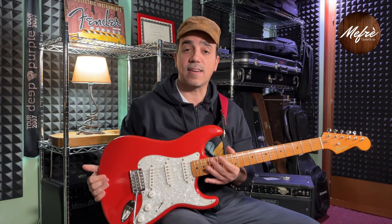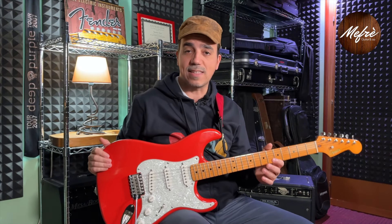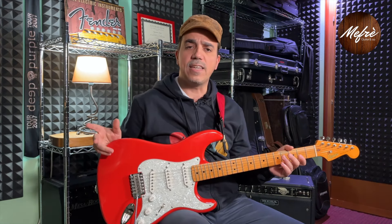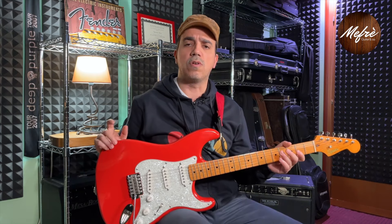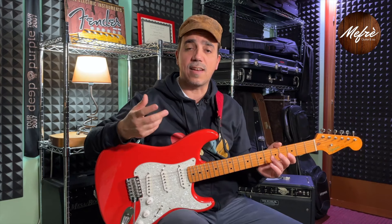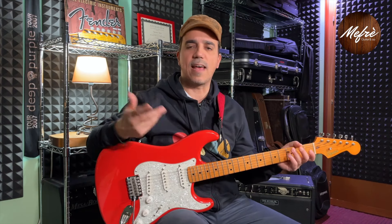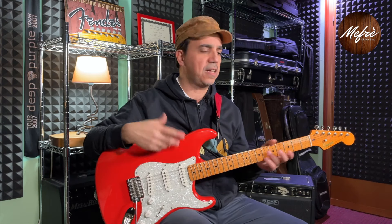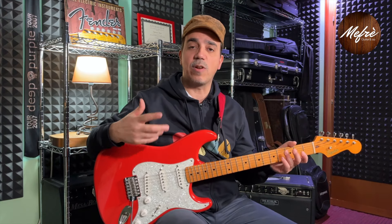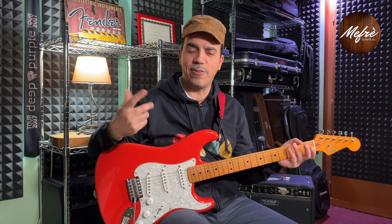This Squier Classic Vibe 50 — many of you have heard of this fortunate series from Squier — is a guitar made in Indonesia that can still be particularly valuable despite its cost. The idea is to buy this guitar for an investment of about 350€ and then upgrade it to make it compete with guitars that cost over 1000€.